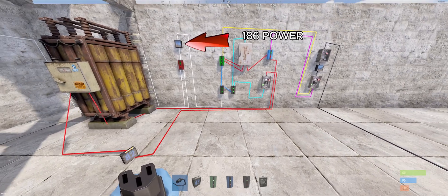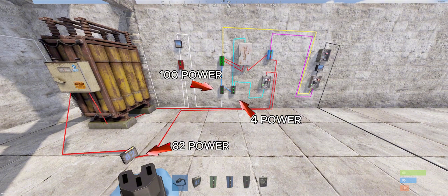And as you can see right here, we have a total of 186 incoming power from our wind turbine and solar panels. And this is how you can see where it's going and how it is distributed.